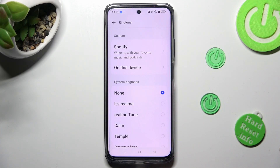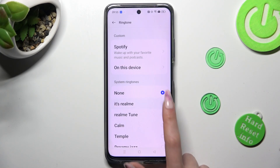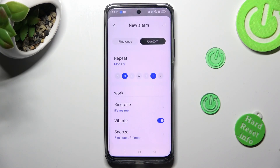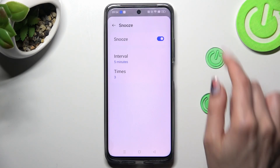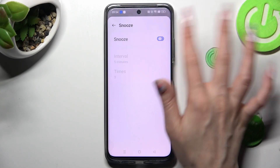Whatever you do, when you're finished, tap on the back button. Now click on the switcher next to vibrate to disable or enable vibrations. Then click on snooze — you can disable or enable it by tapping on the switcher at the top.